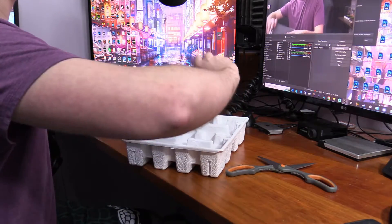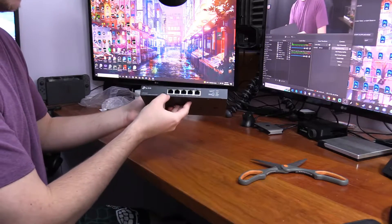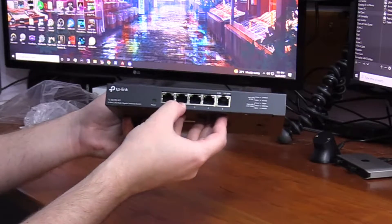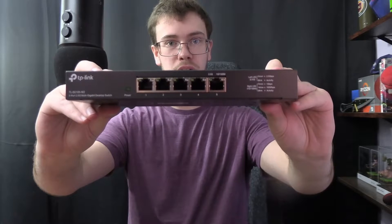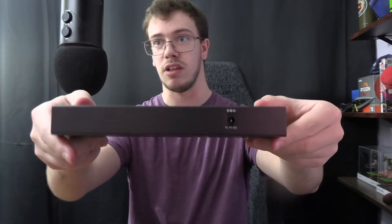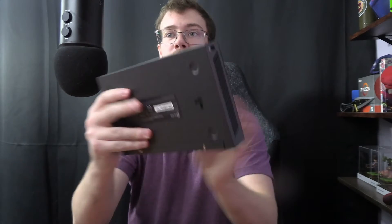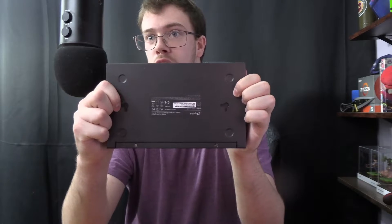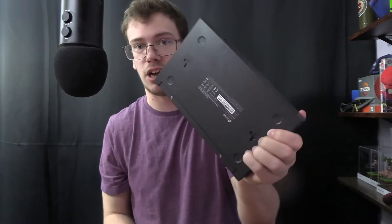And finally you've got the switch itself. You can see one input for the actual ethernet and then four outputs for four different devices. Here's the front side of the TP-Link switch — you can see the five inputs and the LEDs. The back side has the power outlet. The back also has two little screw holes so you can mount it on your wall, desk, or anywhere you like. It also comes with little mounting feet if you don't want to put it directly on your desk.